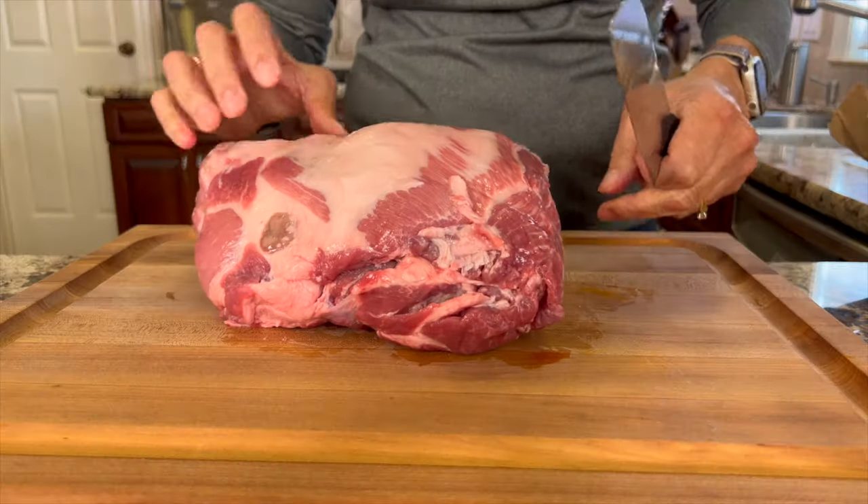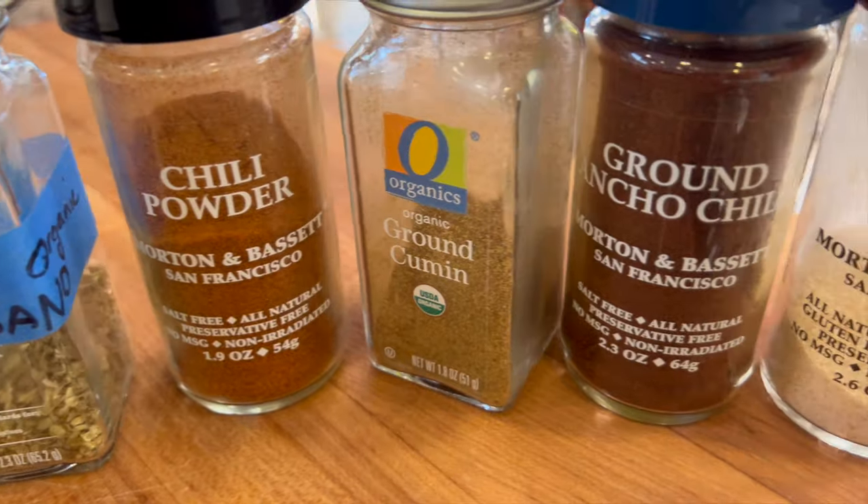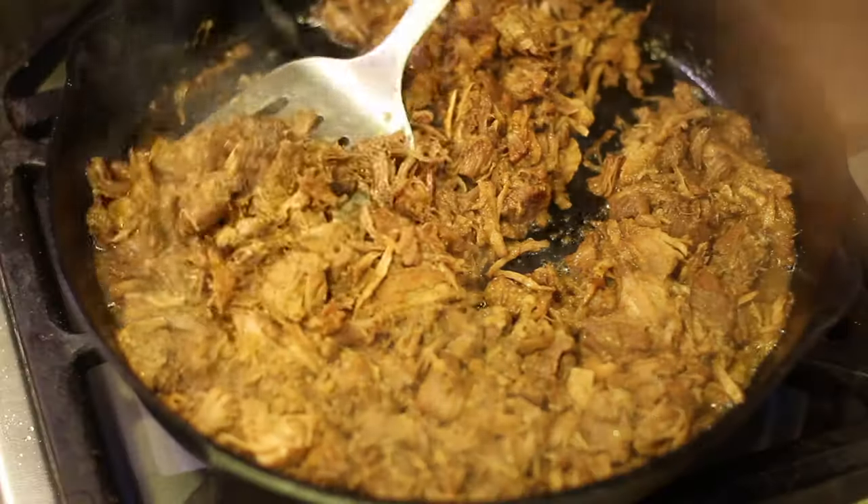We're going to go over the cut of meat that you want to use and the spices and all that good stuff that's coming up, and I'm also going to show you how to get it nice and crispy, because that's what we want our carnitas to have — this little crispy edge on it. I'm Rockin' Robin, and I'm going to show you how to make it right after my chef joke.